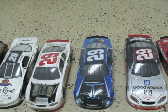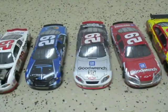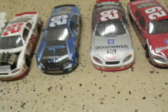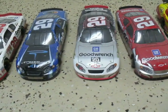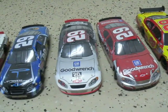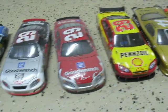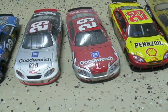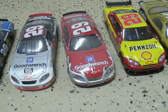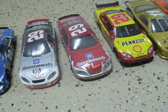His Busch Street Powerade McDonald's Chevy, his 2003 Good Wrench Daytona car — it also has a 20-year anniversary. I know this is his Budweiser Shootout car; I don't know what year it was — it might have been 2003 or 2004.